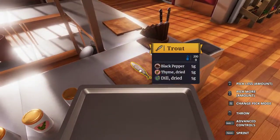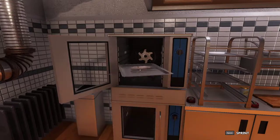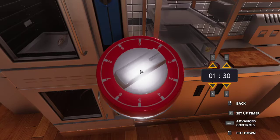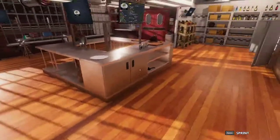Now that you've seasoned your trout with 5 grams of each of those, you want to take it, put it on a baking tray, put it in the oven, and set your timer for 1 minute and 30 seconds, or 90 seconds. We are going to bake this for 90 seconds.